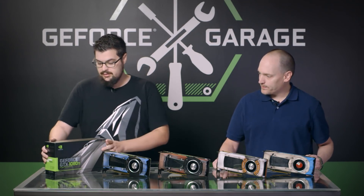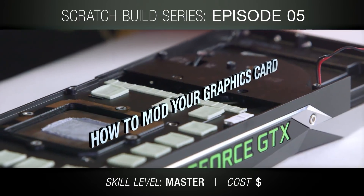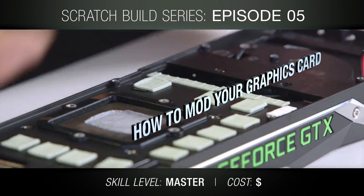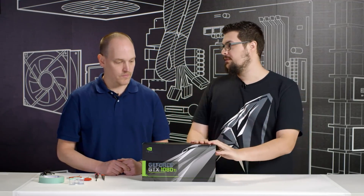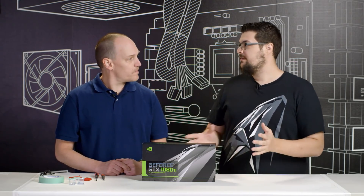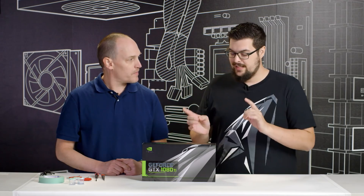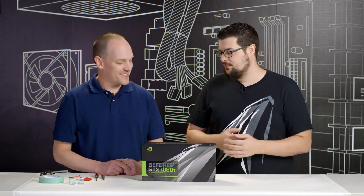Alright, let's crack this open and get to painting. So I've taken apart a lot of GPUs in my time doing water cooling and stuff, but I know you can't just put the video card down and spray paint away. First step is you want to test the card to make sure it works before you take it apart. Check with your warranty to see if it's covered if you do take the card apart, because you could void the warranty.